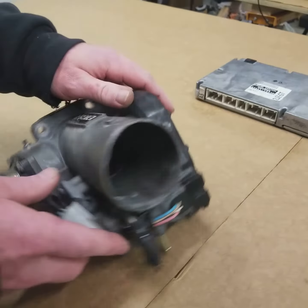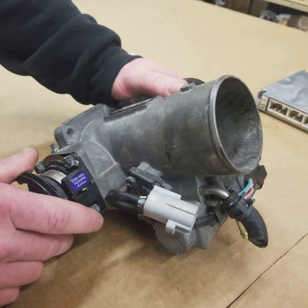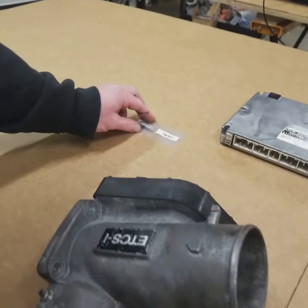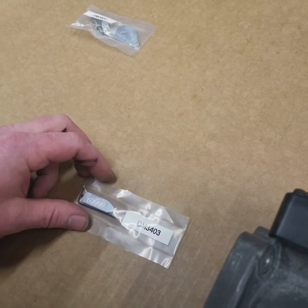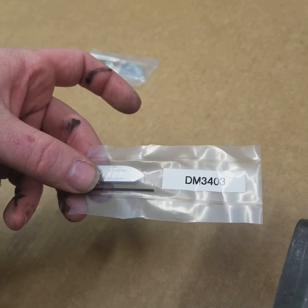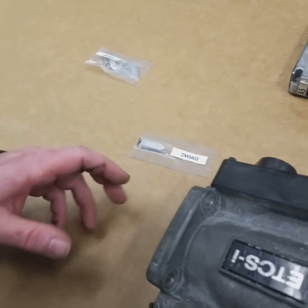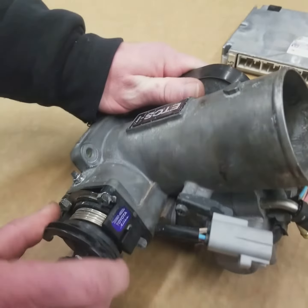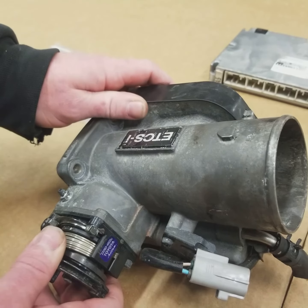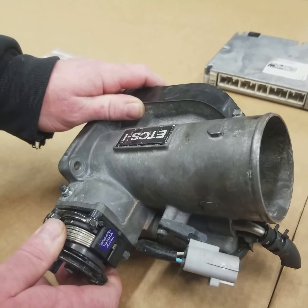This system is a little bit finicky and can be a little bit weird to work with, but Drift Motion offers these bypass units. This being a 2JZ throttle body would use this bypass unit right here — it's a Drift Motion 3403. What this is going to do is allow you to use this throttle cam here as a direct input to the blade. This is what we're running in the 2JZ BMW to remove the drive-by-wire system from the car.